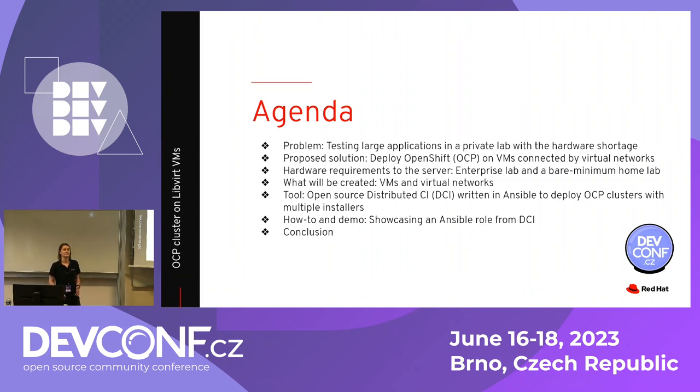Here is the agenda of this presentation. We will be addressing a pretty niche use case which is very common in practice. This use case lies right in between the local OpenShift distributions and the enterprise solution with clusters on many physical nodes. The application is too large to be fully tested on a local OpenShift distribution with one node, but it's not ready enough to go to the full cluster, and we have a hardware shortage. We will discuss this problem in more detail.